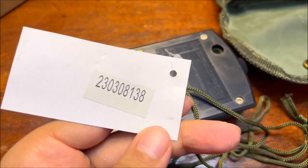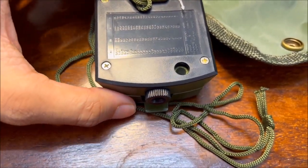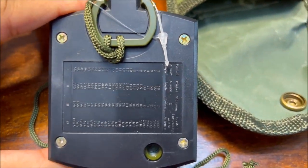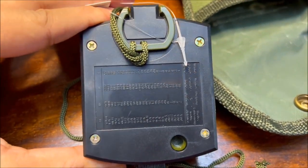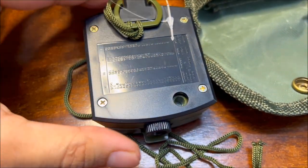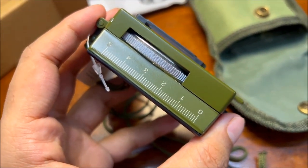At the back you can see the table of measurements and four screws at the back for repair work. This thing does not contain any motor, so this is a completely analog device. On the sides you get the centimeter scale on one side and the inch scale on its opposite side.